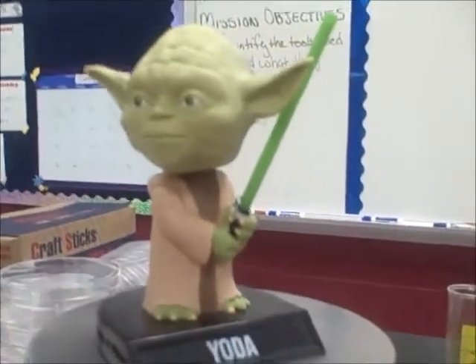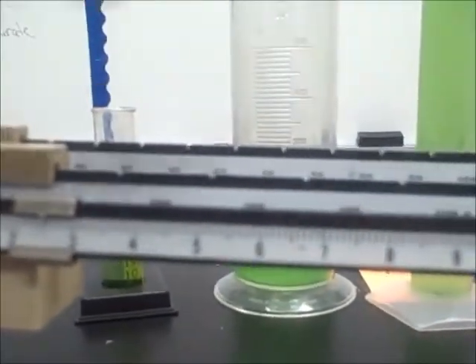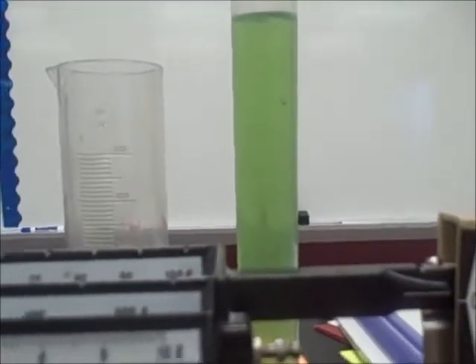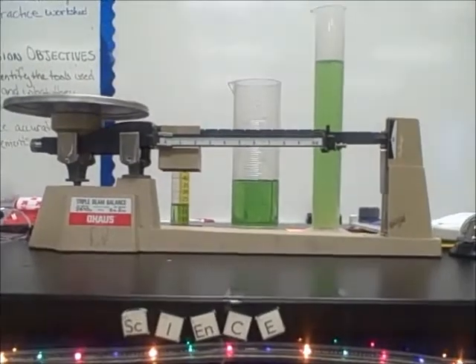To reset it, we'll take Yoda off and bring all our riders back to zero, and the balance is ready to be used again. And that, in a nutshell, is how you would use a triple beam balance.